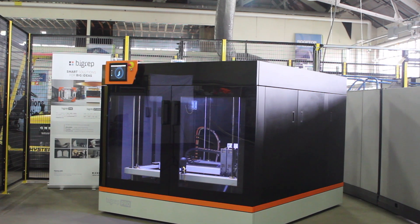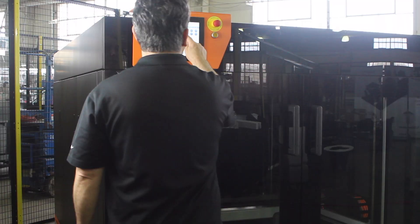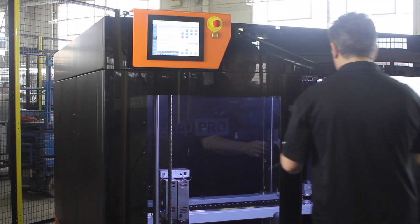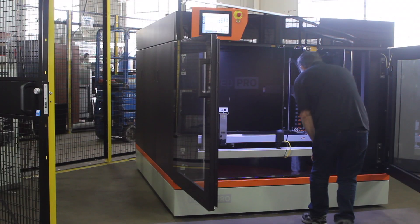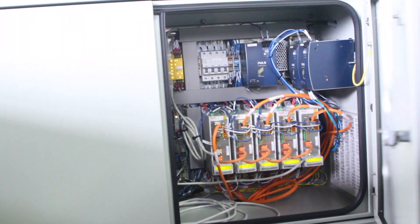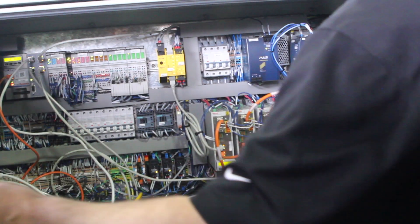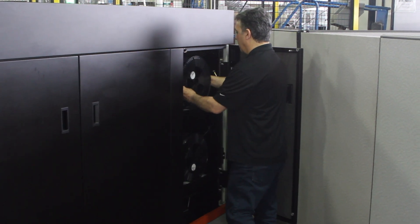The Big Rep Pro is a large format 3D printer and it's a meter cube, really designed specifically for large format 3D printing. It is fully enclosed and has specific controls to monitor all the temperatures within the build chamber. It also has two temperature-controlled material bays that control the humidity and environment for the material running through the machine.